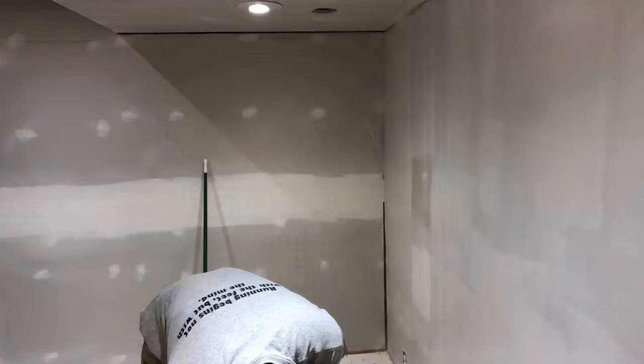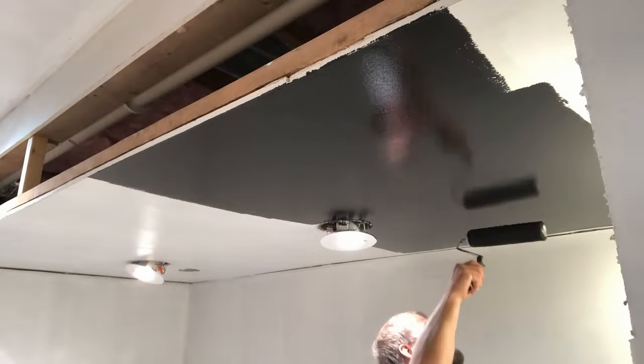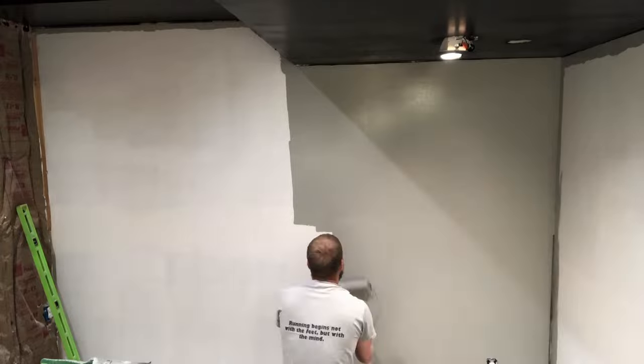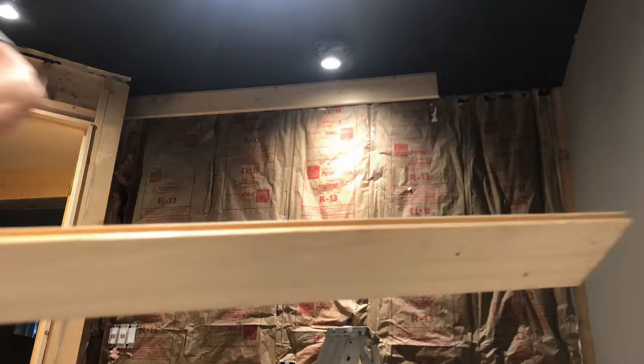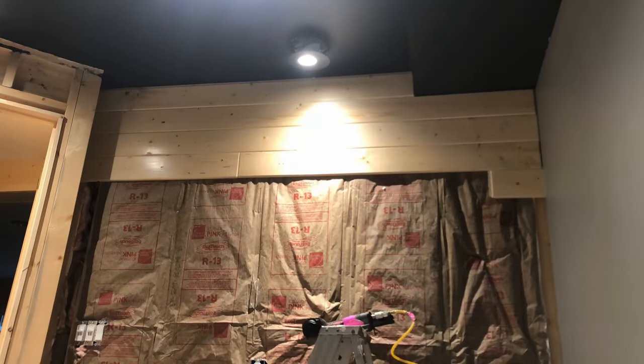I started with a base layer of primer on my wall and ceiling. For the ceiling, I decided to paint it black so that I could control the lighting a little bit better in the room. I really wanted to go for a rustic feel, so I ended up using tongue-and-groove pine on one wall.